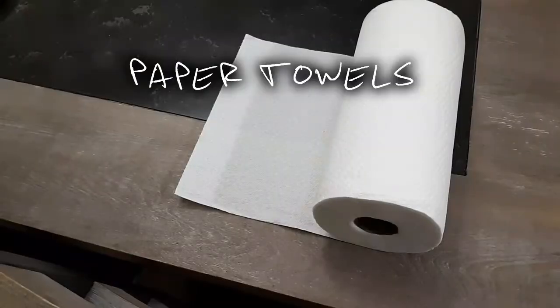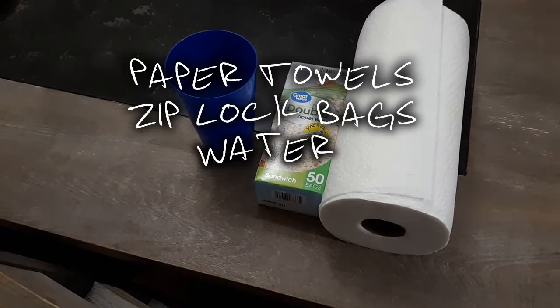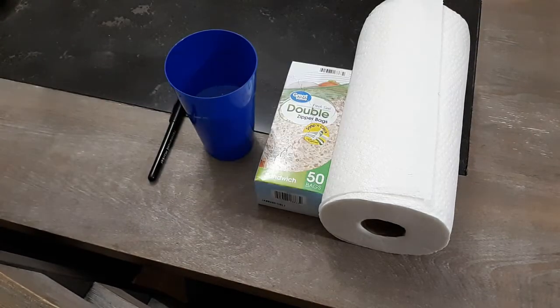You're going to need paper towels, plastic ziplock bags, water, and a marker so that you can go ahead and identify what you have in each ziplock bag.